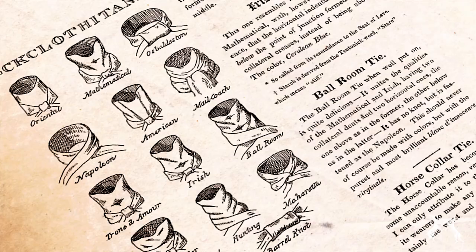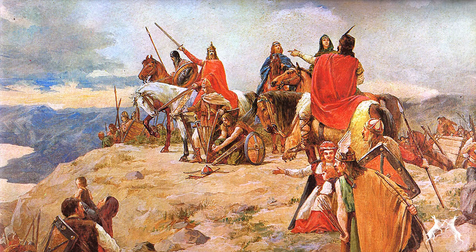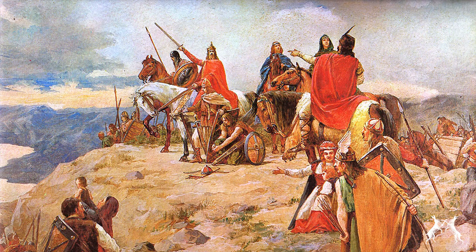I'll show you the ropes in a minute, but first, the history lesson. The cravat is one of the earliest forms of necktie, named after 17th century Croatian mercenaries, or Croats. In cotton or linen, it became a practical neckcloth, protecting the neck of a doublet or jacket from unsightly soiling, and saving on laundry bills at ye olde widow Twanky's wishy-washy house.